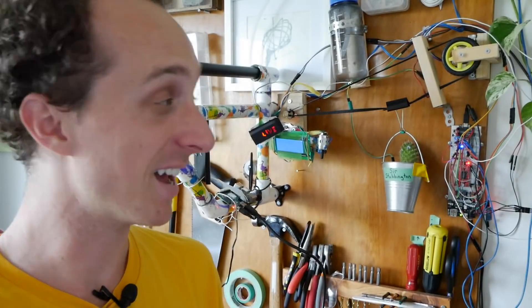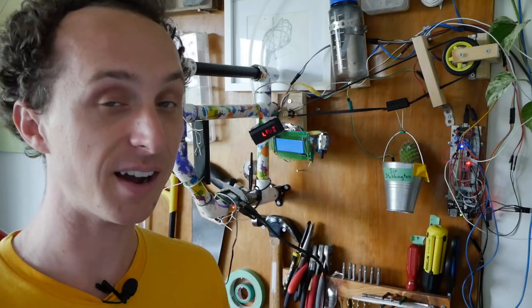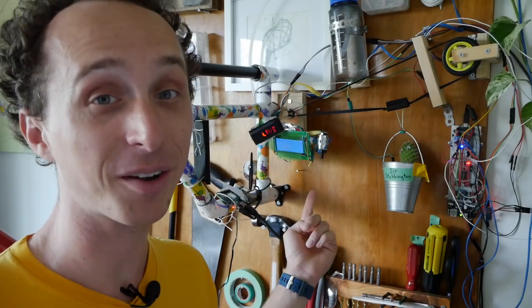We're now four months into the experiment that is Sir Stabbington and he has been doing very well. Last month he had over 500 new subscribers — 500 drops of water in his bucket. I finally have a permanent live stream of him on my new website curtisbowdy.com, where you can also hear him talk, because I added a feature where he thanks people and complains that I'm torturing him. Check it out — link in the description — and as always, thanks so much for watching.